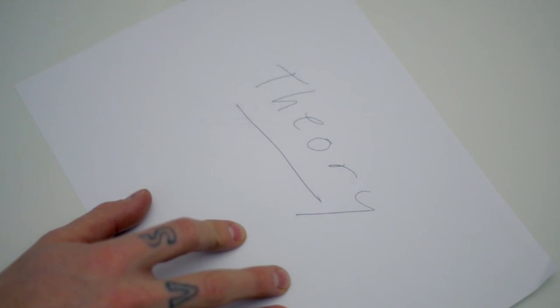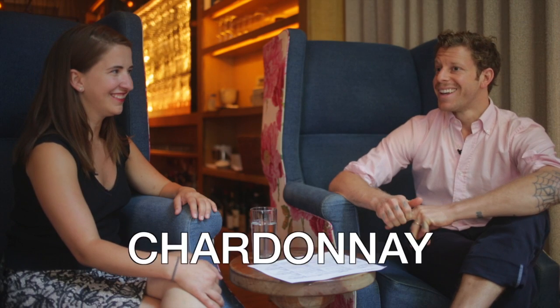Theory. Please name the white grape allowed for Burgundy wines. Is it Sauvignon Blanc? No. What is the red grape allowed to make Sancerre? Starts with a P. Pinot Noir. Perfect.